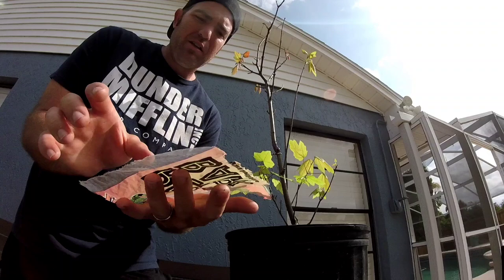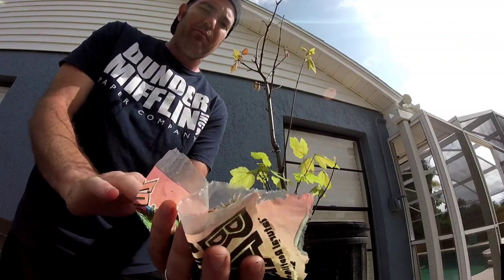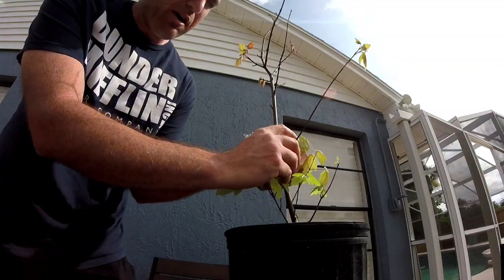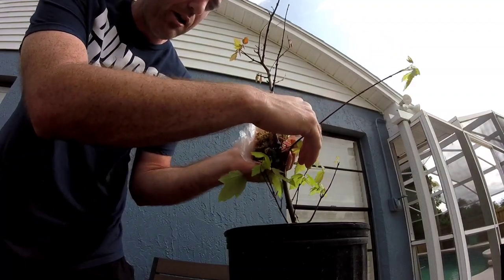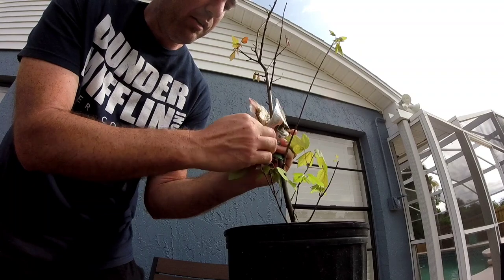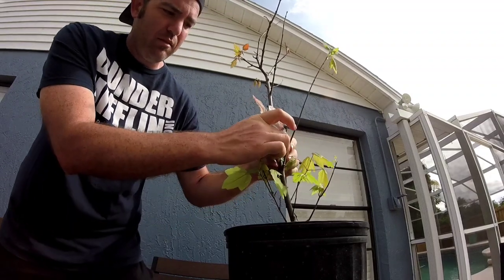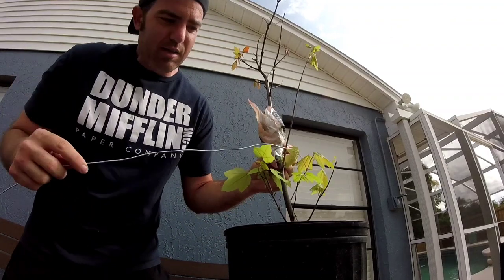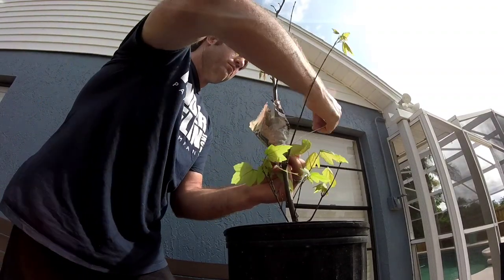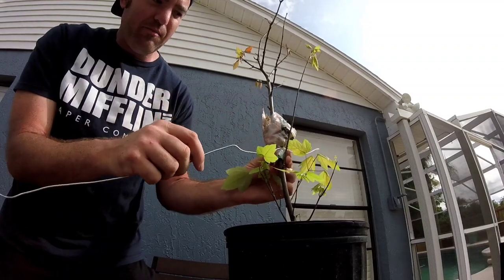Now I'm going to get a sheet of plastic and put a good wad of sphagnum moss right in the middle of it and compact it down. This part can be a bit tricky — you want to put the sphagnum moss right above where you put the choking wire. I'll close the bottom of the bag off, tuck it in to make it kind of like a funnel, then get a longer wire and tie the bottom snug so nothing will fall out.